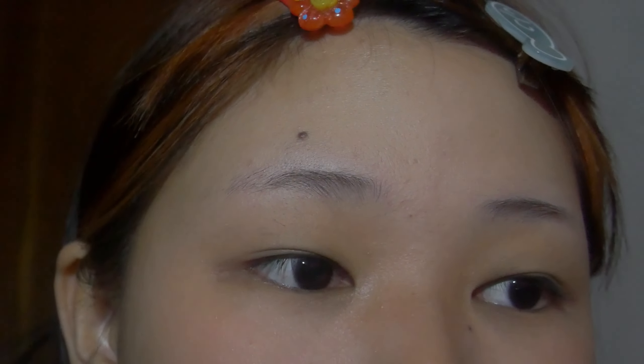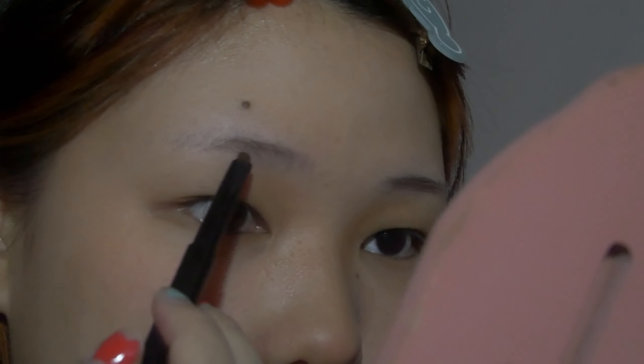Now we're gonna do our brows. This is a new brow pencil my mom got for me. I'm gonna zoom in even more — these are my bare naked brows. First we're always going to comb them, always remember to comb them. I used to like very arched eyebrows but now I like more straight ones, so we're gonna do a straight shape first.